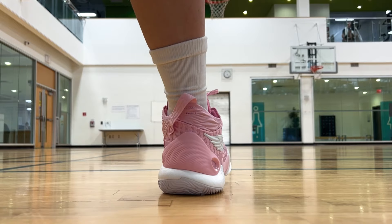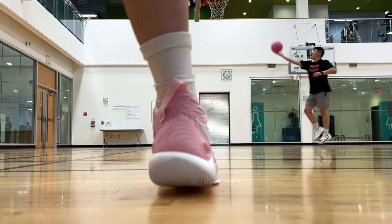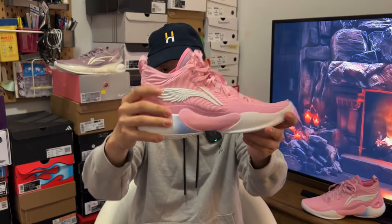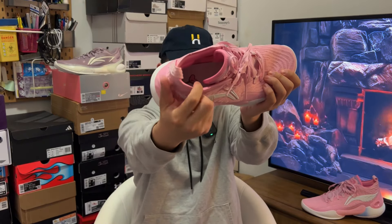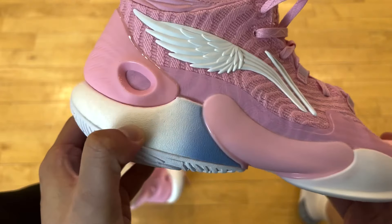With that said, it's still a pretty rigid upper, so stability and lateral containment are decent too — especially with additional TPU wrapping up the heel. Ankle support is about average. Interior padding really sucks, to be honest. It's really minimal back there — nothing plush to it. But that's really all you need to be aware of.